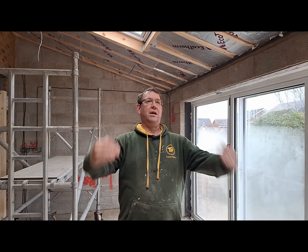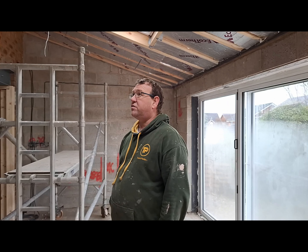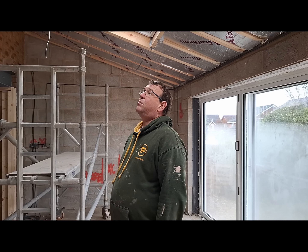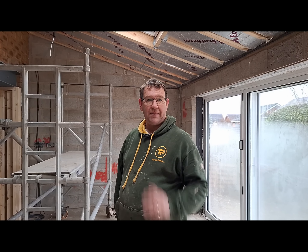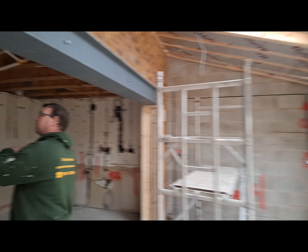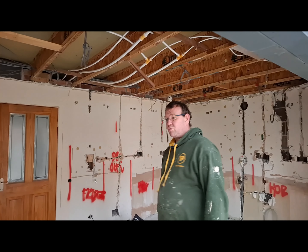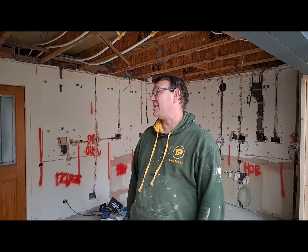The first thing to do is get the bands in - that's what the chop saw is for. Then we're going to counter bat, then under draw it with 50mm Kingspan, then board it, and then board this ceiling here. I'm trying to get everything bonded today, everything down tomorrow, and then skimmed in three days - which is still a task.